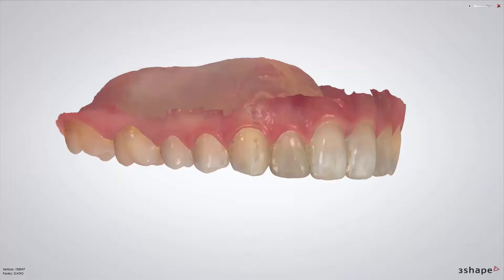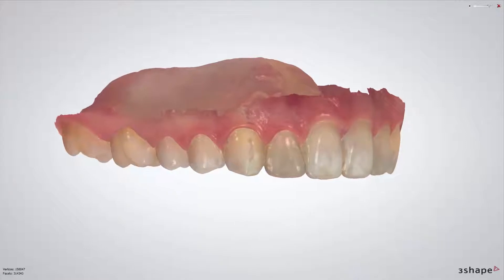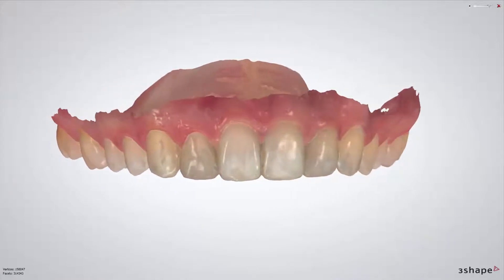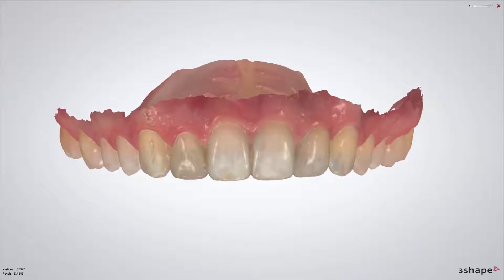In this video, we'll show you how to create a physical wax up. In this situation, when a patient deals with discoloration of teeth or can't stand their shape, you can suggest your dentist to make a physical wax up.